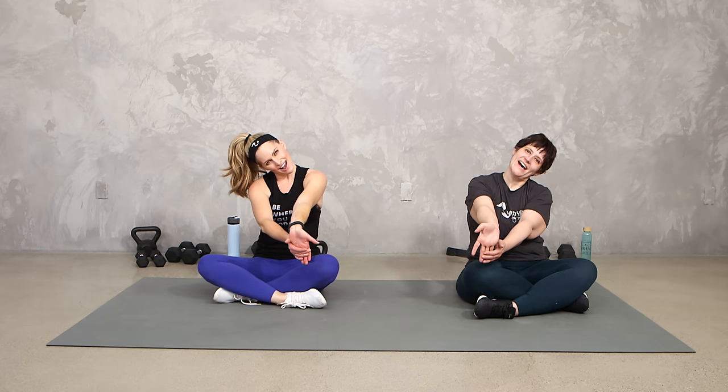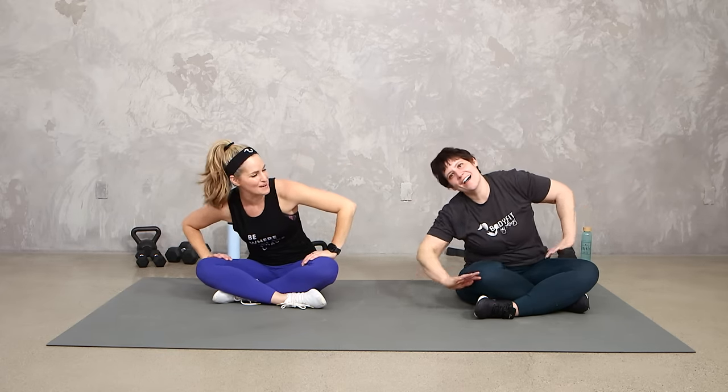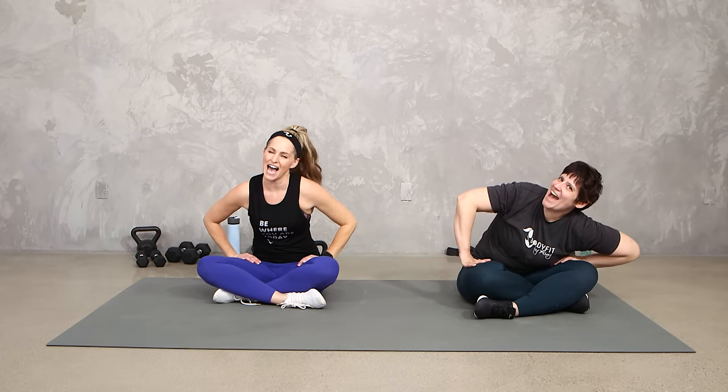Thank you so much for being here. Let's get one big deep breath in and out. You did it — that was your upper body MRT workout. Great job, everybody.